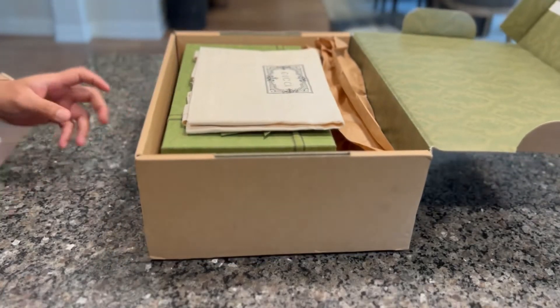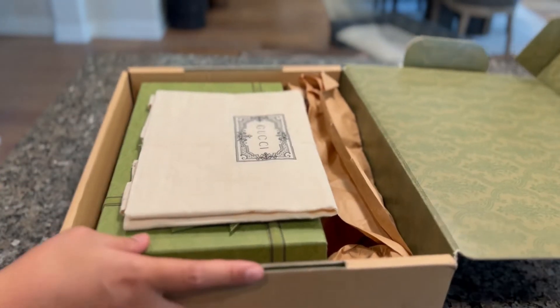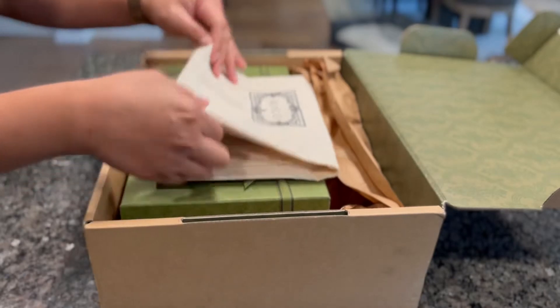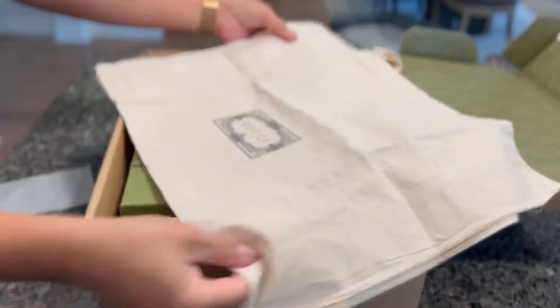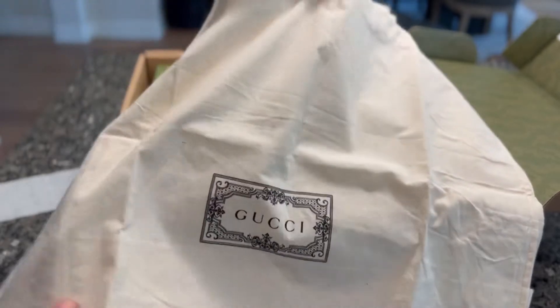Oh, super excited. Here it is. So this is not LV. I got the Gucci guys. Look at this. Super nice. So the package you receive — oh, nice. It's a Gucci reusable bag guys.